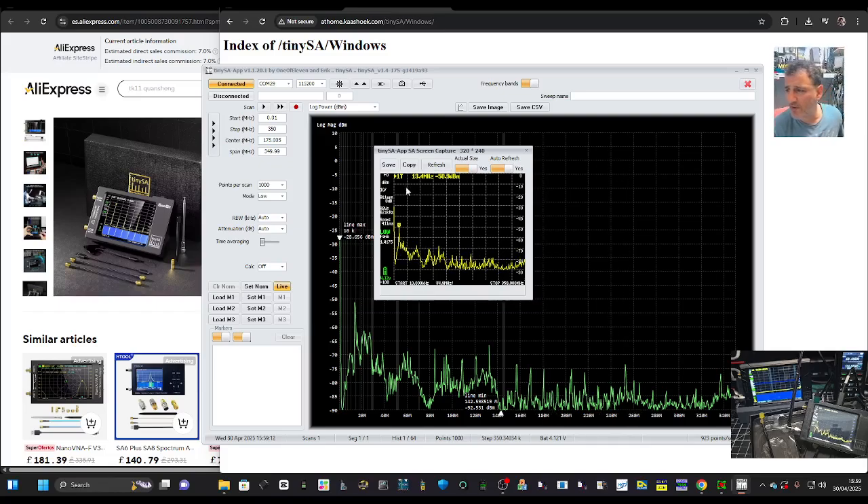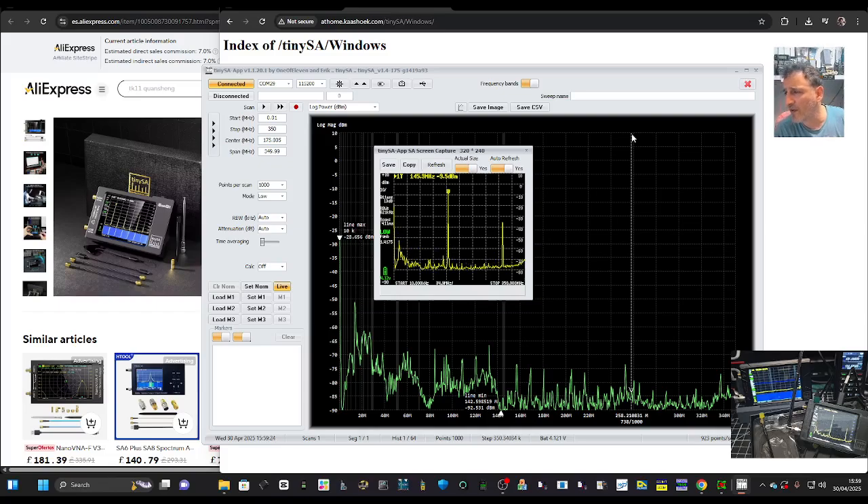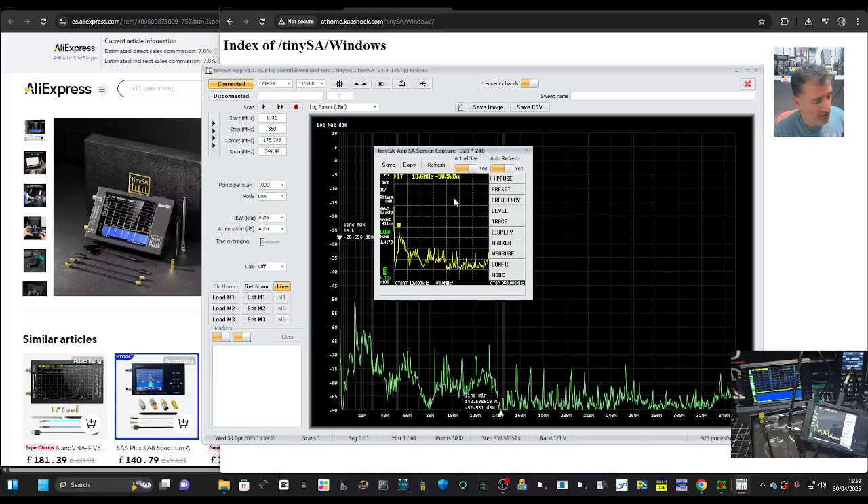So it's live now. Let's grab one of my radios and key on 145 MHz to see if we see it spike up — 145.000.000 — yeah, there it is! Save, copy, auto-refresh — that's basically a live view. And if we right-click, we've got all the menus.